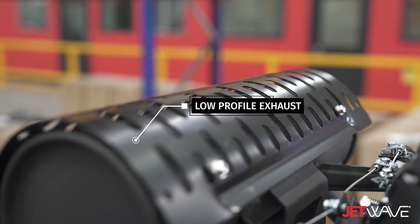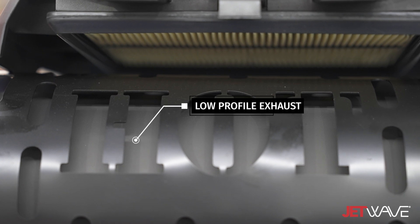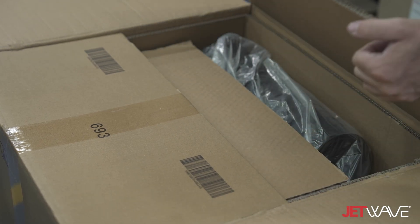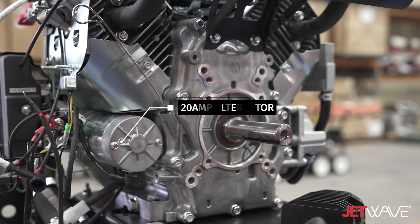This engine has been fitted with a low profile exhaust system, allowing for a more compact solution, fewer decibels, and from an OEM standpoint the exhaust comes pre-assembled within the box and ready to go.